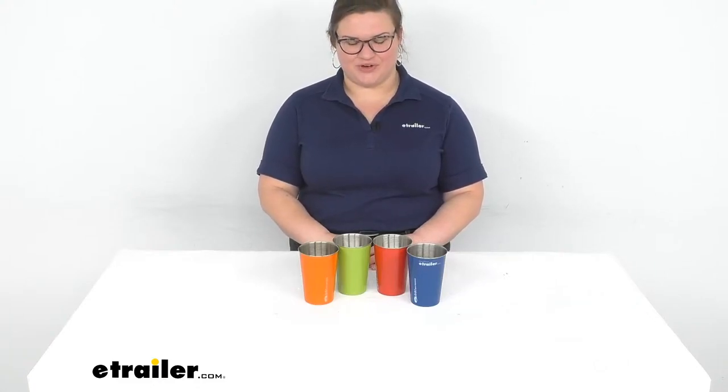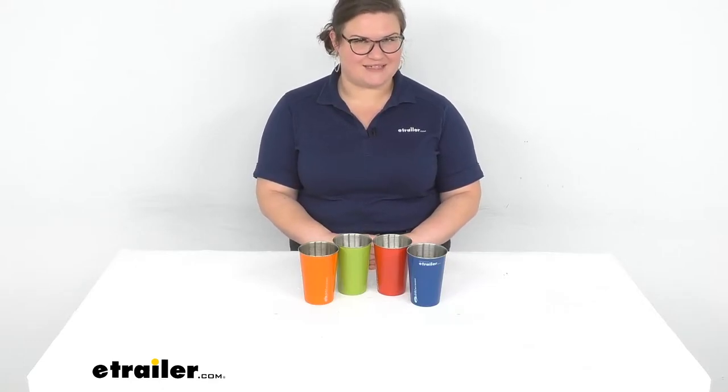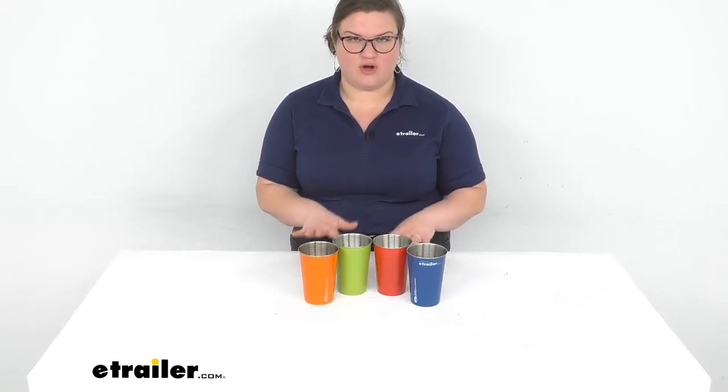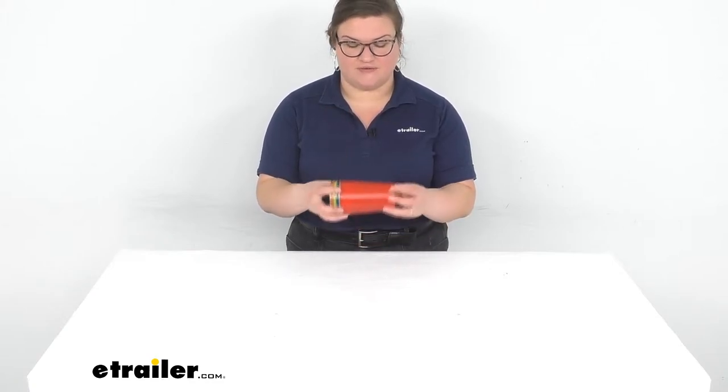Hey everybody, I'm Ellen here at eTrailer.com and we're going to take a quick look at the GSI Outdoors Pint Glass Set. This is going to give you four different pint glasses in one, and the nice thing about it is that they all nest very nicely and compactly together. So it's going to save you a lot of space and still give you really durable, fun cups to have with you whether you're out camping, hiking, or you just want to have some nice cups that don't take up too much space in your RV.